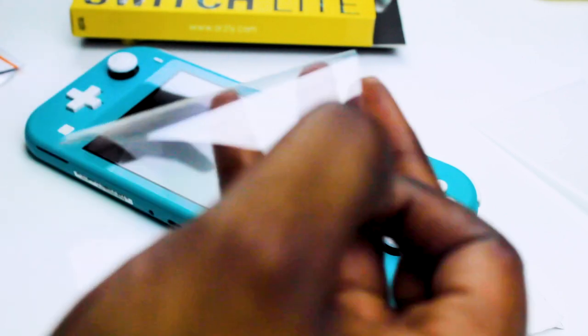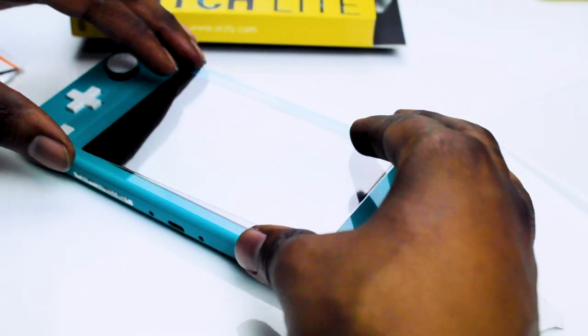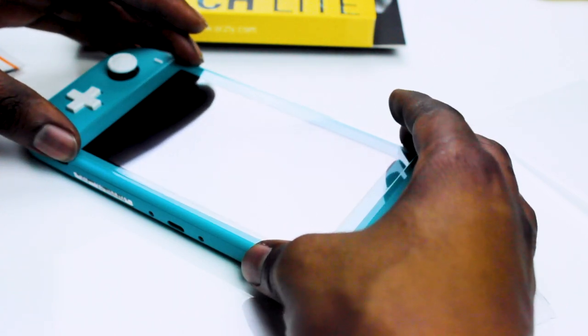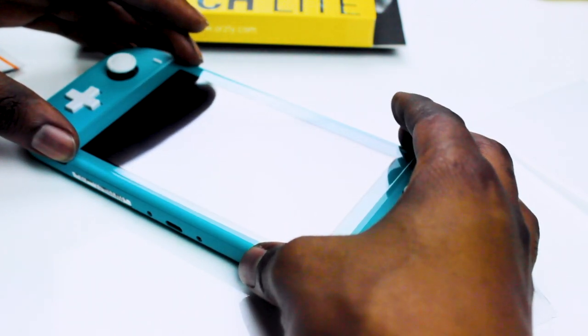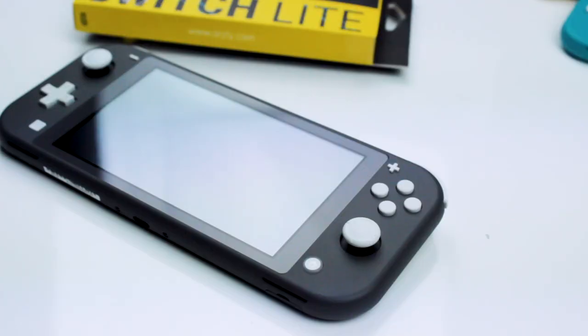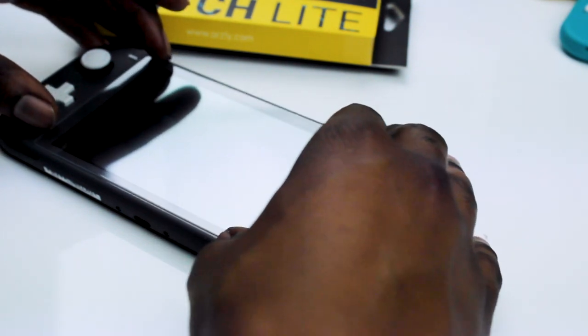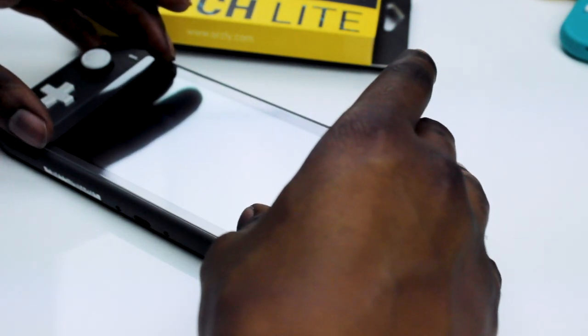There are many ways to apply a screen protector. If you're feeling confident, you can always peel off the adhesive backing, line it up, and drop it into place. If not, then there's the hinge method. To do this, grab your screen protector and place it on the screen lining up the edges. There are no cutouts on the screen this time, so it should be a lot easier.